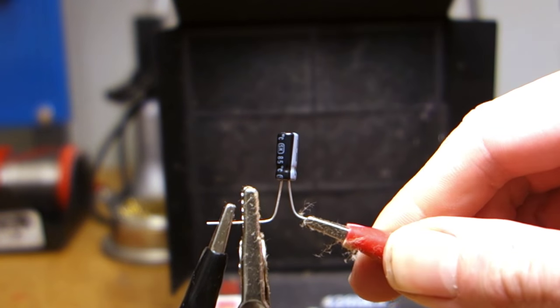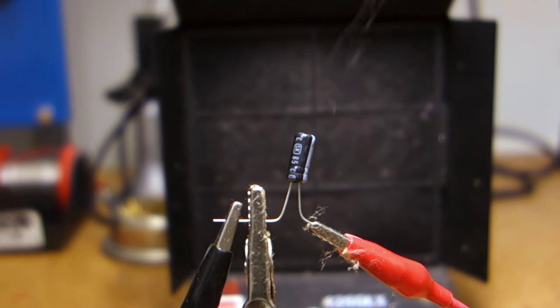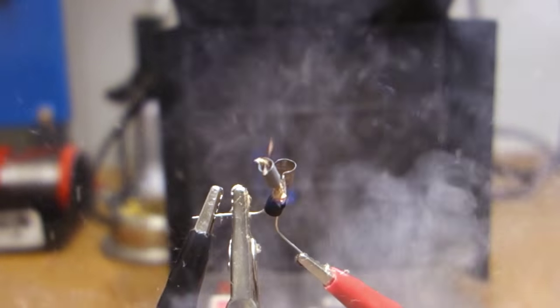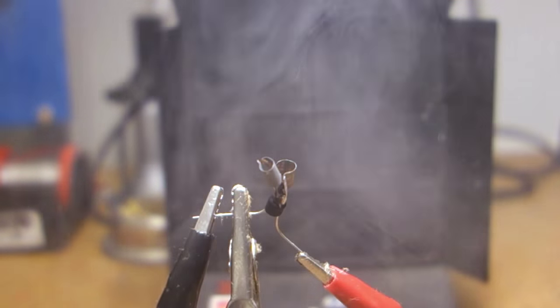Capacitors are used to store a charge, kind of like a very temporary battery. So naturally, the more you charge them, the better, right? And that's the kind of failure you'd be lucky to see — it could be a lot worse. Wow, let's see that again!